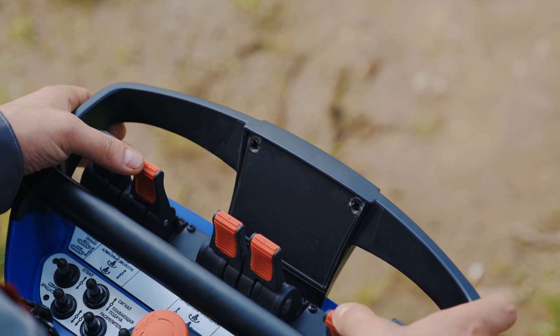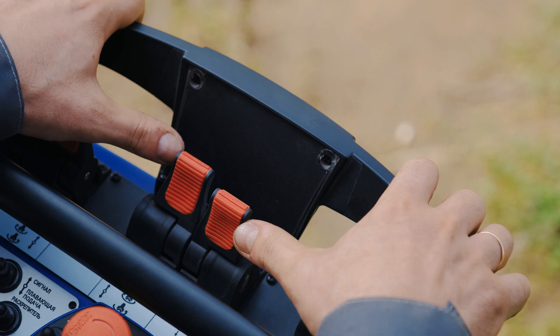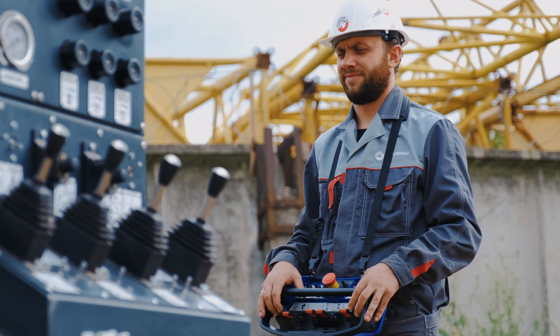The remote control panel allows the drill master to control the drilling process in any comfortable position.